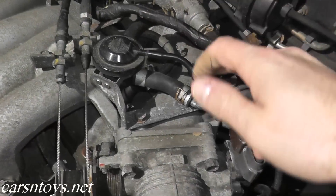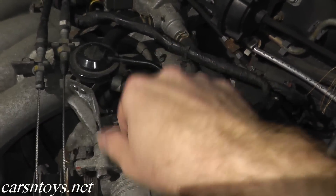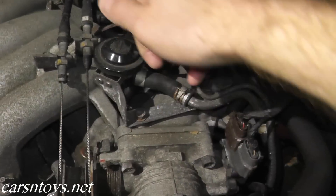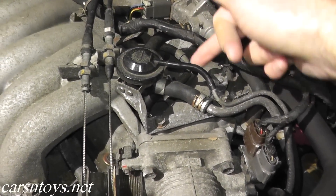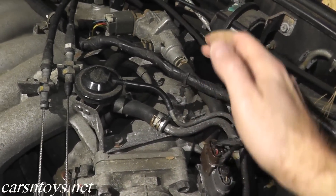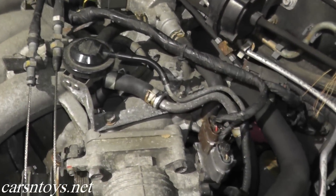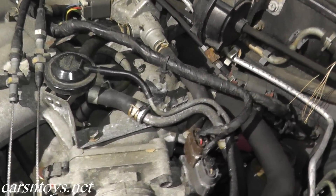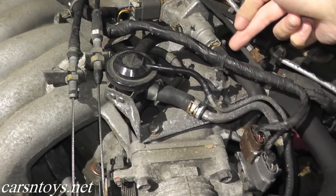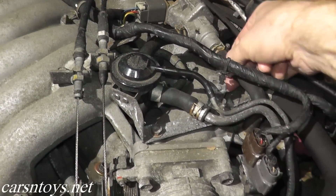Now if you're not getting vacuum when you do that test, just check the vacuum tubing. There are also some other lines right here — you want to make sure that there are no breaks in any of these lines. A lot of times what I'll do if I come across a car that has an EVAP code is just replace all of the rubber hoses, because you can go to a local auto parts supplier, get a couple feet of hosing relatively inexpensively, cut it to size, and replace the hosing. But the main thing is you just want to check these hoses for cuts.